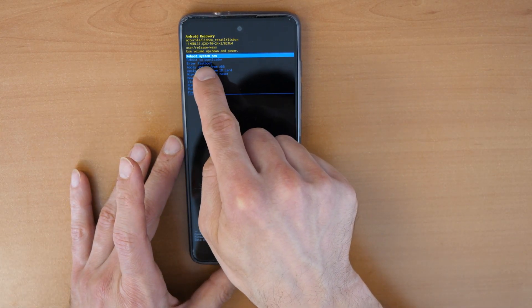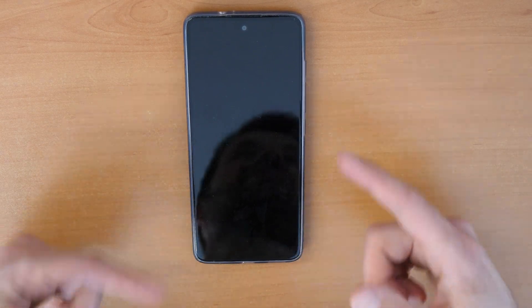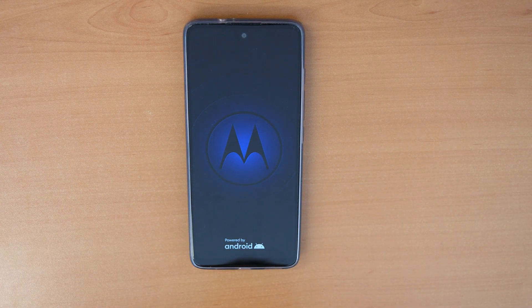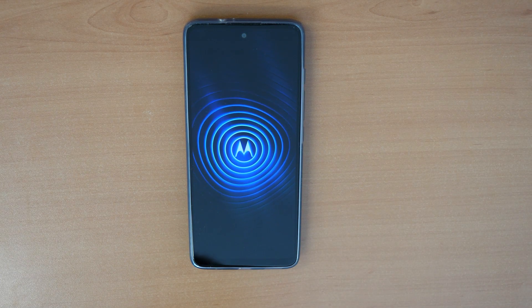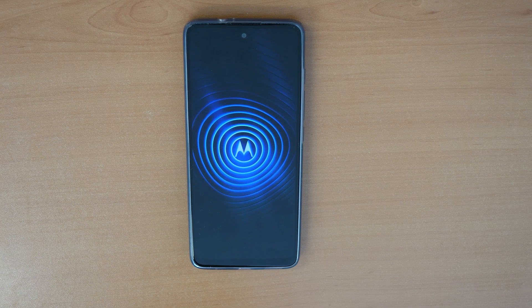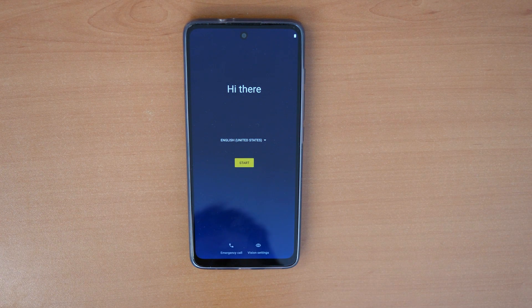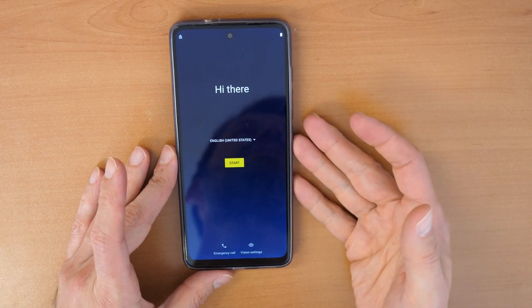Now go to 'Reboot System Now' and confirm with the Power button. Wait for the process to complete. There we go — Hello Moto! We are now in the basic setup menu. Just follow the on-screen instructions.